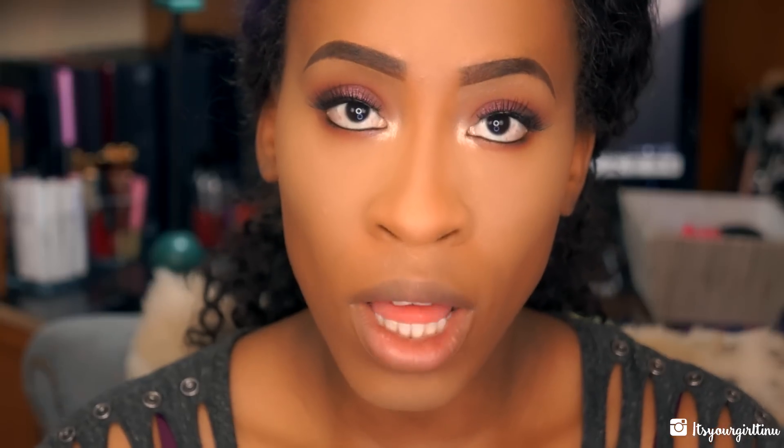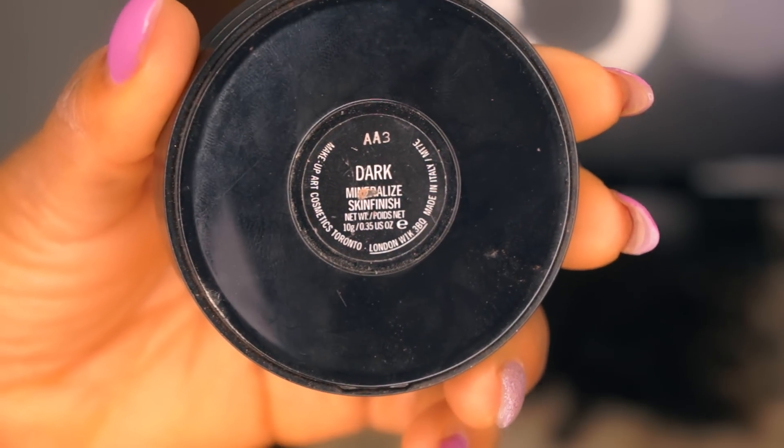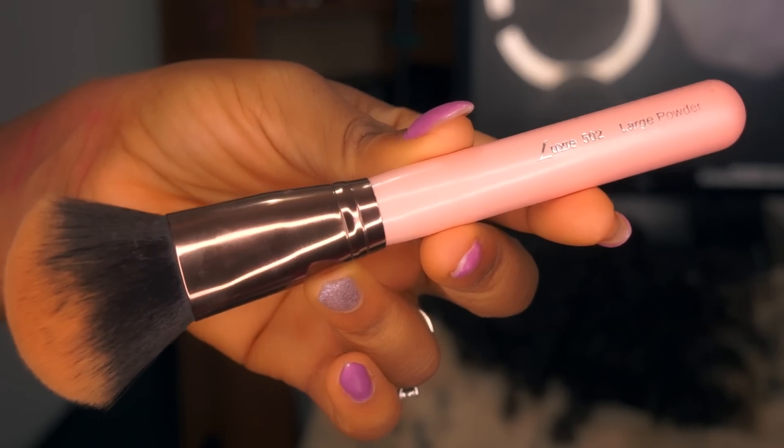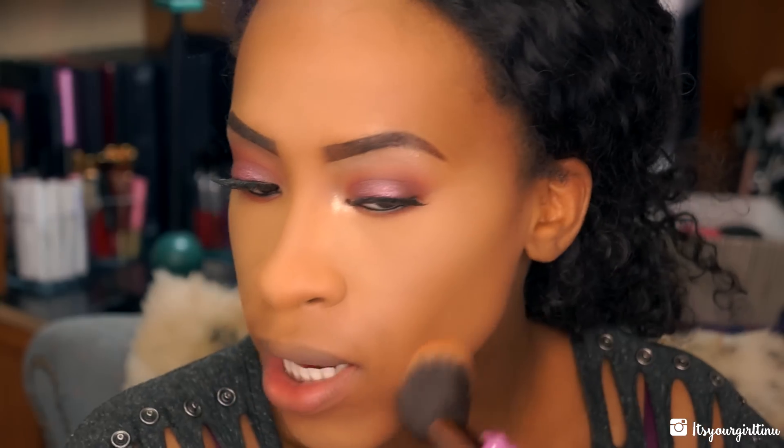I'm taking the MAC Mineralize Skinfinish Natural in Dark and smoothing things out. This gives me extra coverage — not too much but still some coverage — and it kind of mattifies everything. Oh my god, a fly came in through my basement window because I think the net is broken. That fly better get out of here!